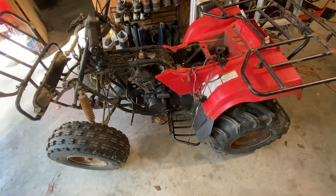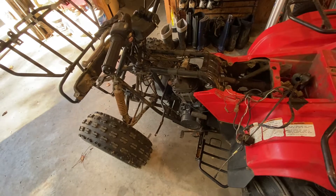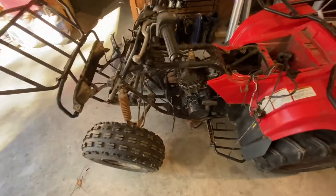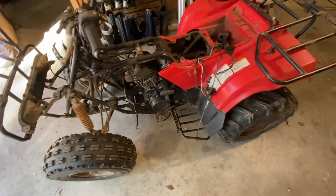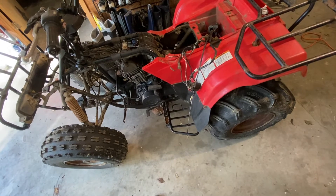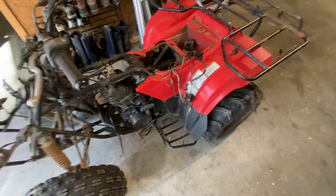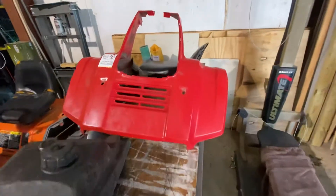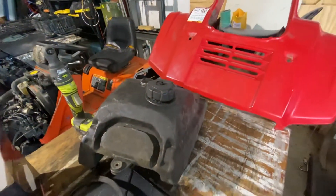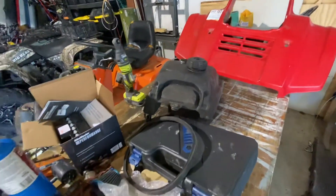Anyway, if anybody's worked on a '96 Bayou 220 and has any clue how the wiring's supposed to go, what those little hoses are for, or has any hints, suggestions, or secrets, I'd be really appreciative. I've got all the plastics for it, a decent seat and tank. Why do I get myself into this stuff? Alright, y'all take care.